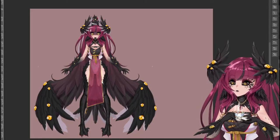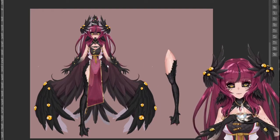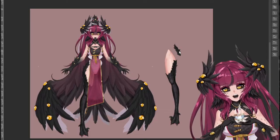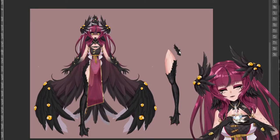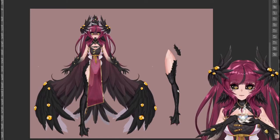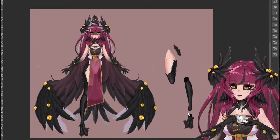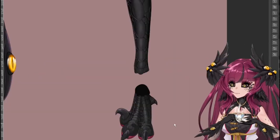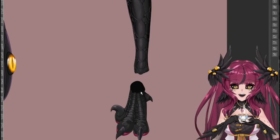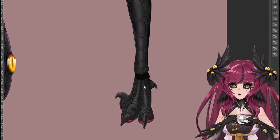Now let's look at how I separated my leg. I'm going to pull my right leg over. There's a little part of the leg left behind — this is the upper portion of my feathers, which lets me rig it and move it separately, and rig the feathers to give a little fluff. I have my upper thigh separated from my bottom calf, and my foot separated from my leg as well. Zooming in, you can see a dark section between where my ankle connects to my foot. This allows it to deform nicely in Live2D — a little bit of overlap is great.